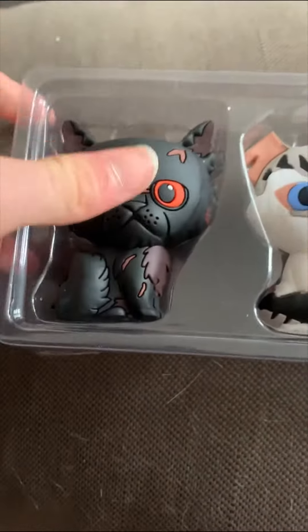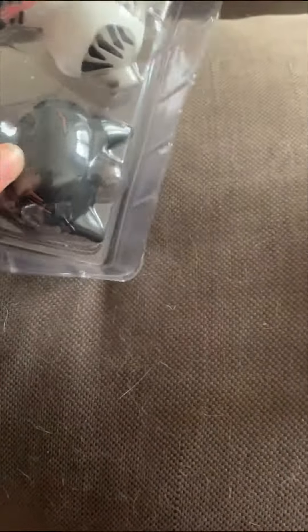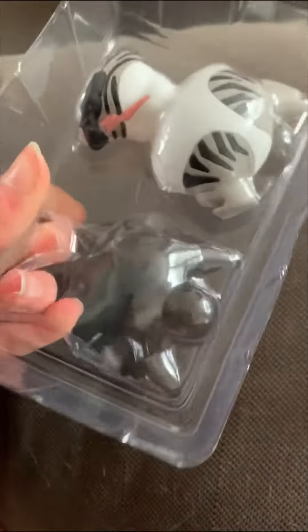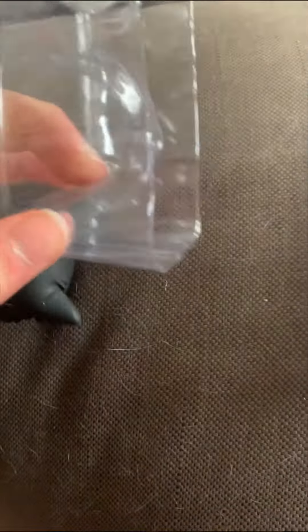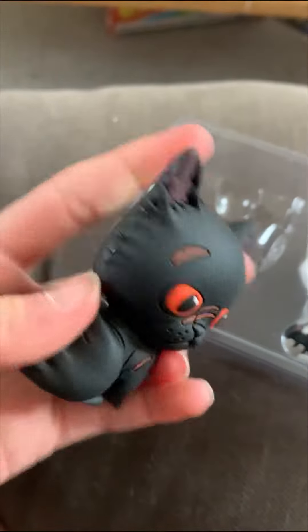Let's check out Yellow Fang first. Let me just push her out — ugh, why is she not coming out? Okay, thank you Yellow Fang. She's very cute, I like her.